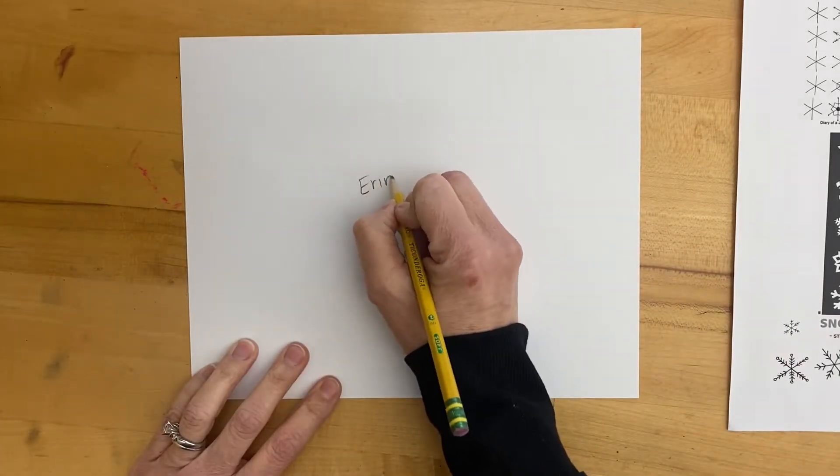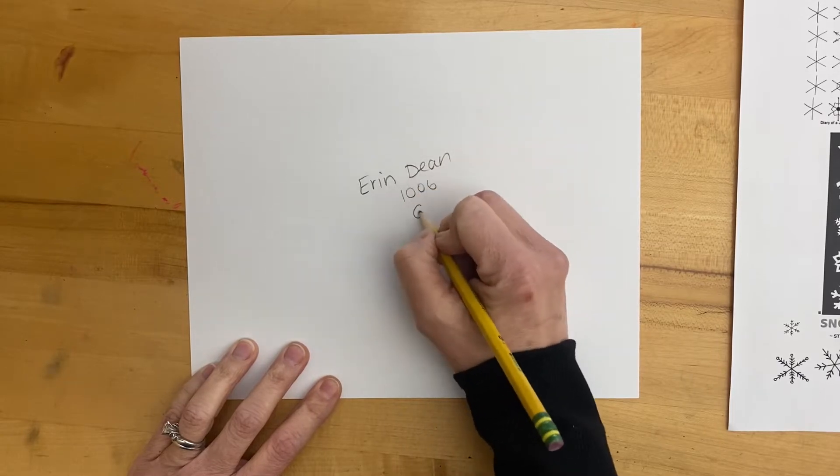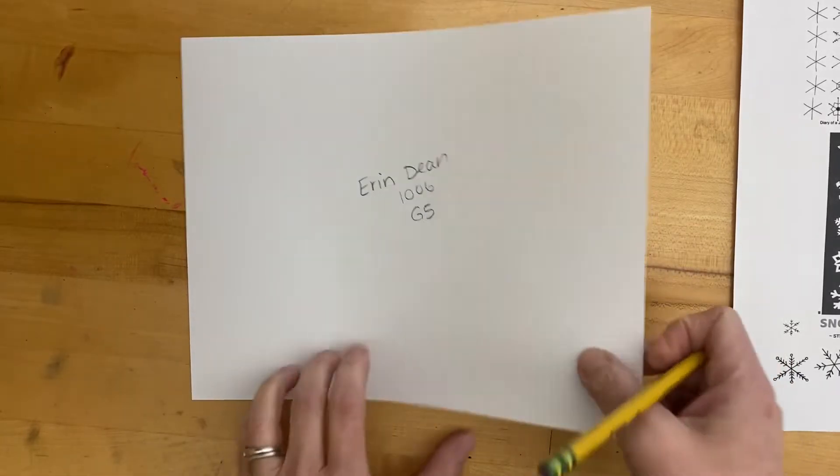Like always we need to put our first name, our last name, our room number, and our grade level on the back. Then flip it to the front.